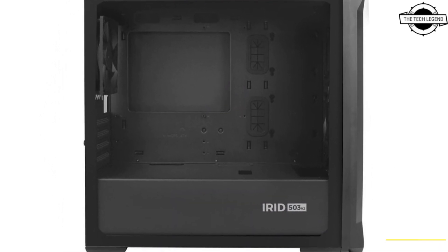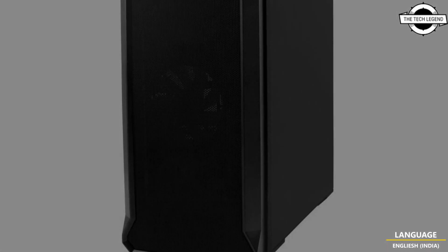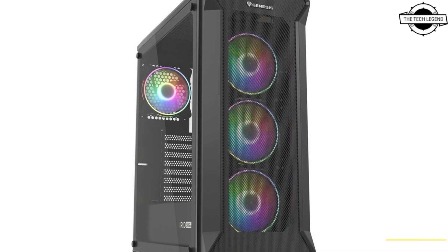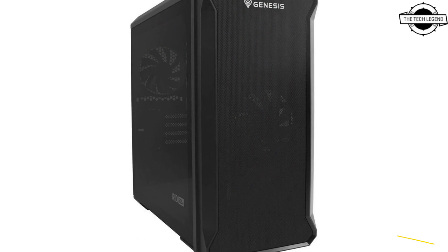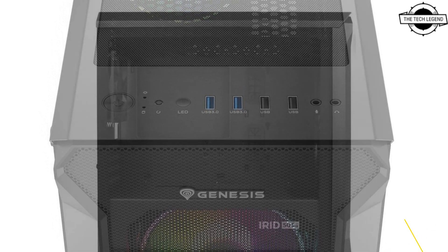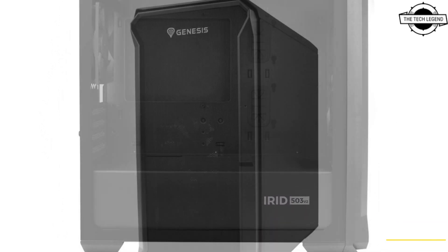These cases feature better ventilation design and enhanced filtering for superior airflow. These are the most important traits of the new Genesis PC cases. They represent the company's answer to increasing user demand for spacious PC cases which can accommodate a new generation of multi-core CPUs and highly efficient graphics cards.